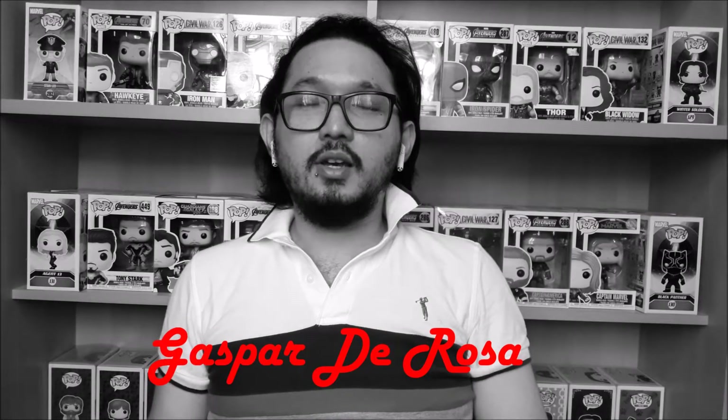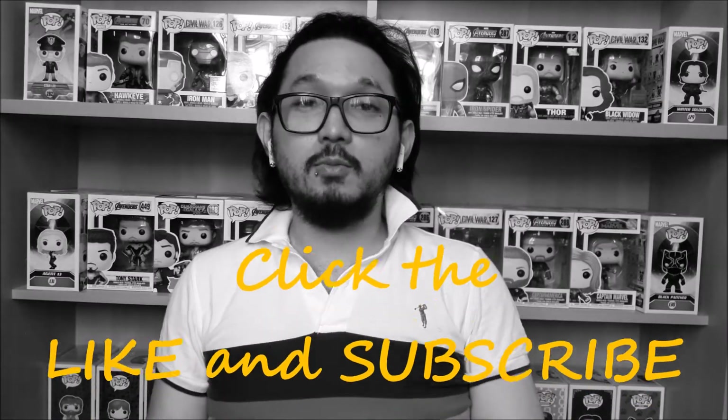Happy holidays everybody! Welcome to my YouTube channel. I'm Kaspar DeRosa and don't forget to click the like and subscribe to my channel.